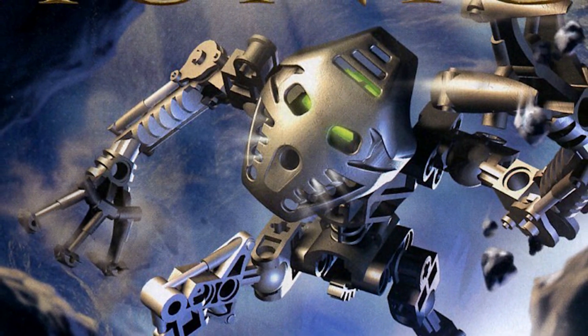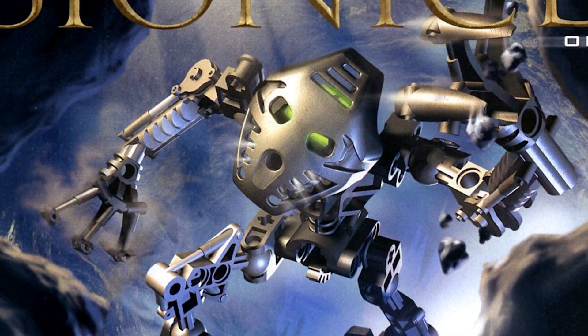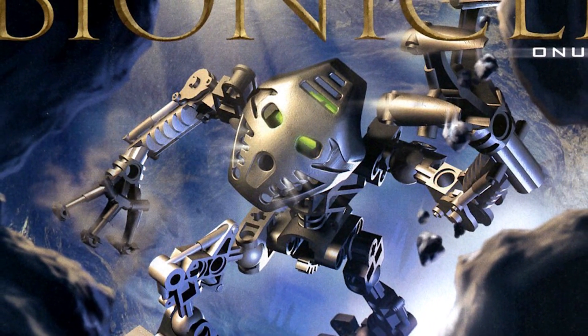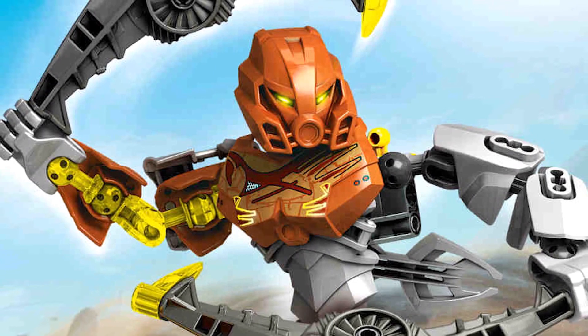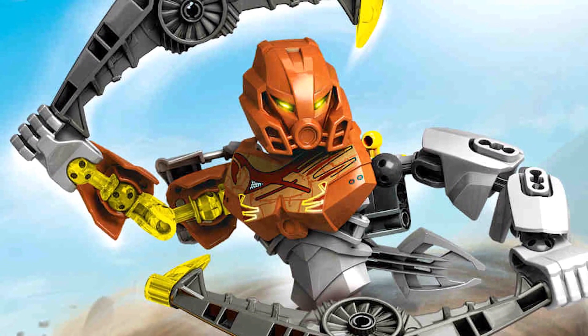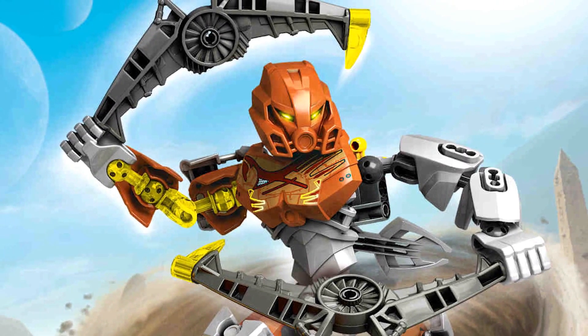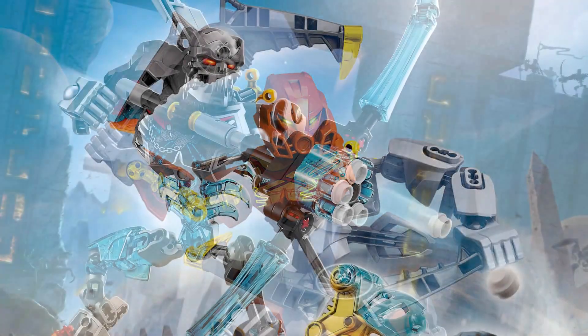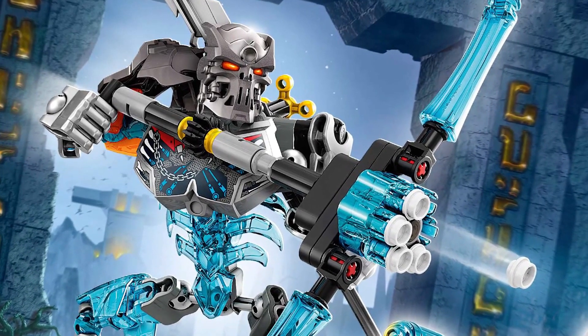I've built a lot of buildable figures, and I catch myself thinking that I still don't really know how they first appeared. I found out that Bionicle's first incarnation had a series of sets using Technic pieces, alongside ball and socket joints, and a variety of specialized parts to depict the masks and armor worn by the various characters in the series — and even the creatures, too. They came about in about 2001.